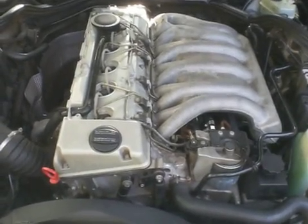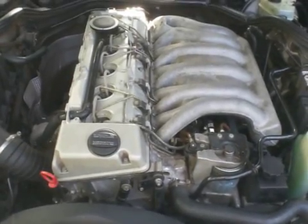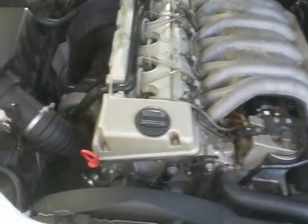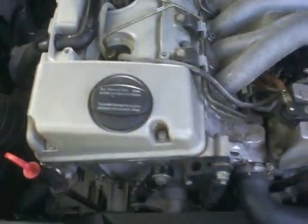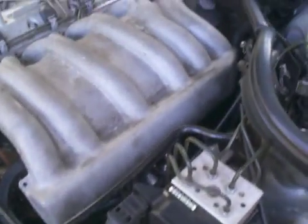Hello friends, I want to show you the Mercedes-Benz OM606 turbodiesel engine. This one is in the 99 E300 turbodiesel. This is the turbo, and I just want to show you how it looks and how it sounds.